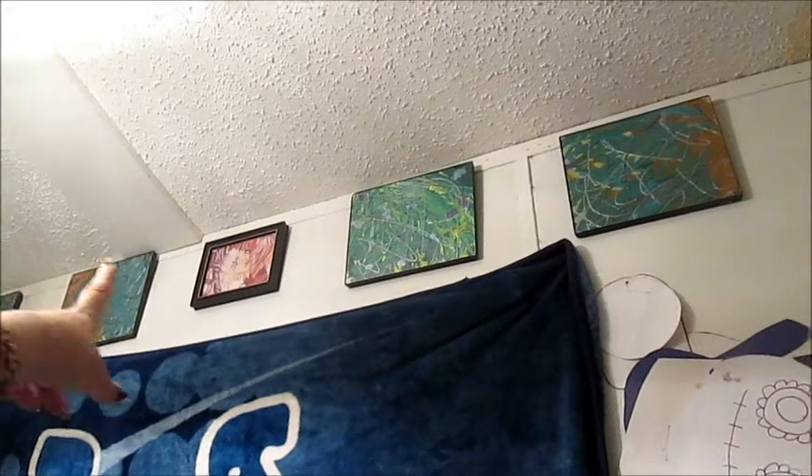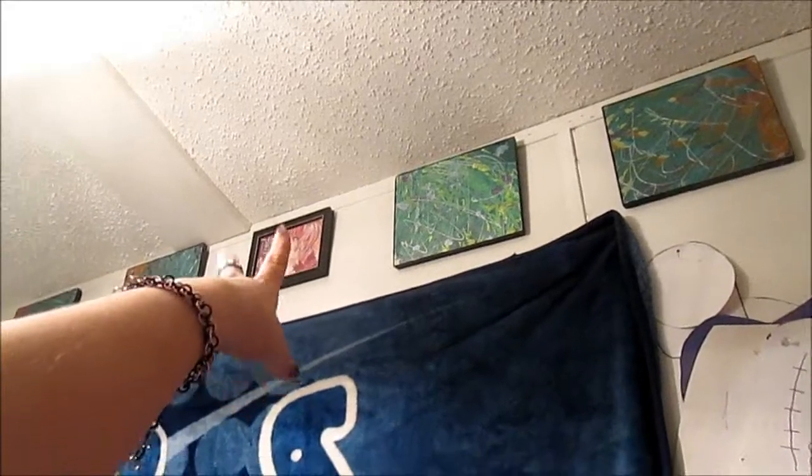Up there I have some paintings I did — these right here and that right there. I did not do that one; I got that from DeviantArt. But I did these two and those two.